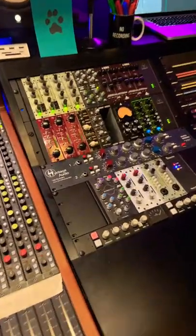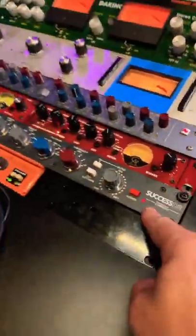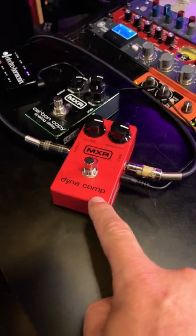This time we'll go through all of the outboard that's getting used — like the Tubecore, the SSL, the Tone Luxe, the Golden Age, the Heritage. Guitar pedals? Say what?